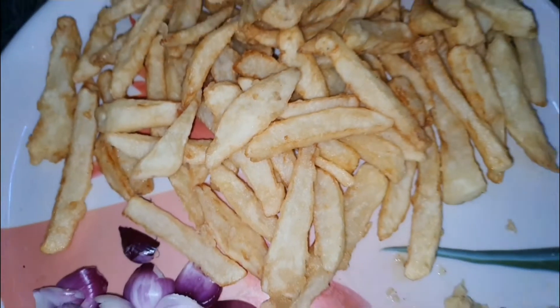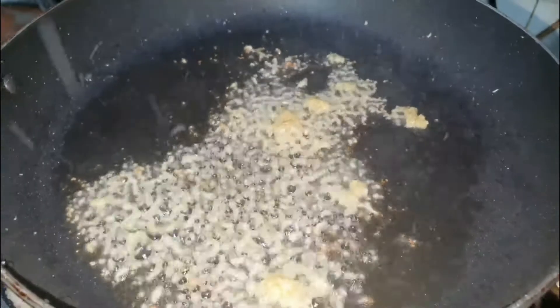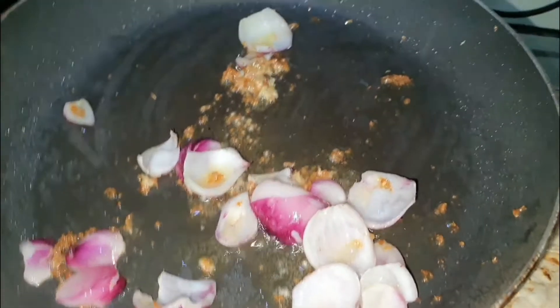To make chili potato, you need French fries, 1 sliced onion, and ginger garlic paste, 1 tablespoon. Heat 2-3 tablespoons of oil in a pan and add ginger garlic paste and onion slices in it, and sauté on high flame.